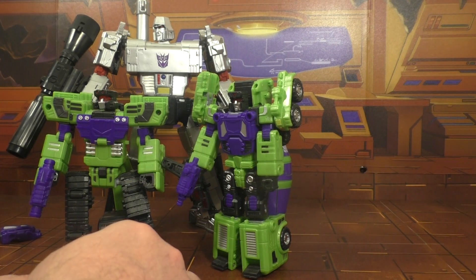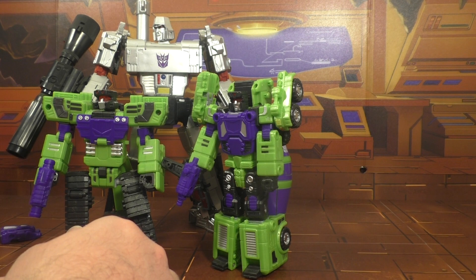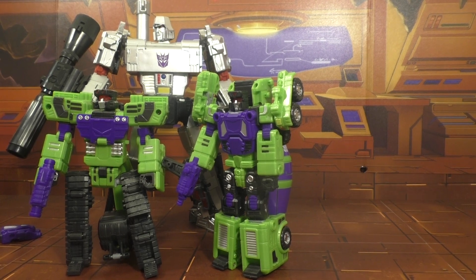Even if you're a Mixmaster fan you're going to be insulted by this figure, to be honest — not as bad as Revenge of the Fallen Mixmaster, but yeah, he's not very good. I don't recommend him. I need to look at a different figure next — probably Hook. I like Hook; he was a good figure. We'll look at Hook next.